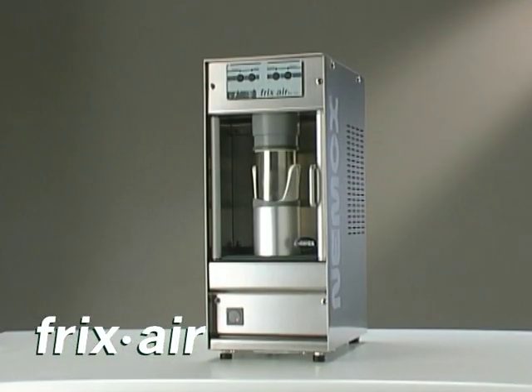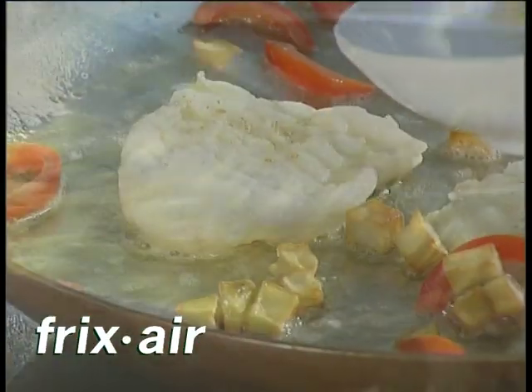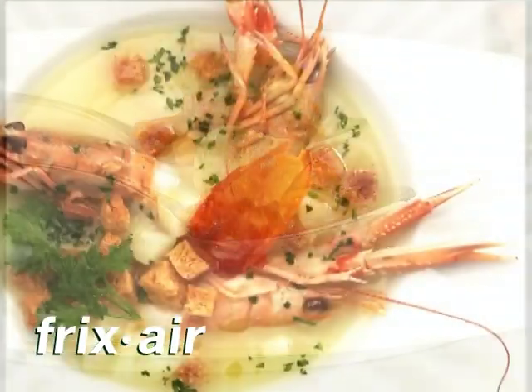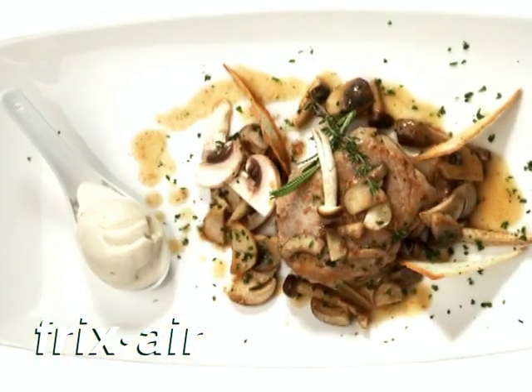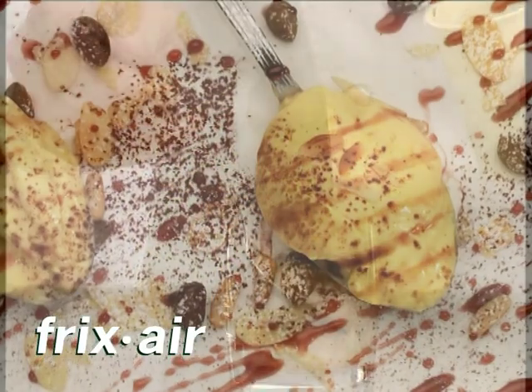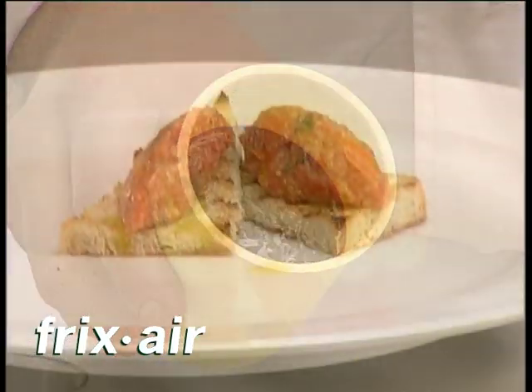Fricksair is a brand new appliance that will enhance the image and increase the profits of your establishment. Fricksair speeds preparation of appetizers, entrees, main courses and desserts. Fricksair is ideal for making mousse, sorbets, ice cream, sauces and soups, cocktails and hors d'oeuvres.